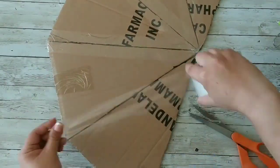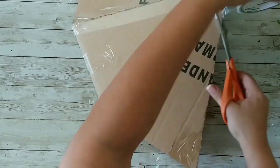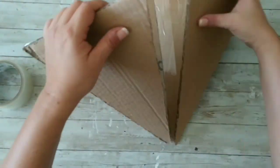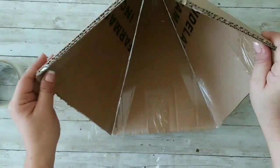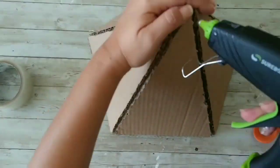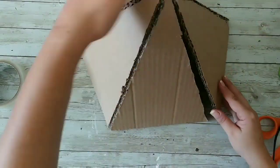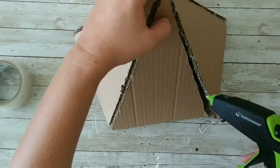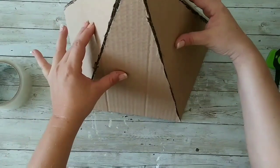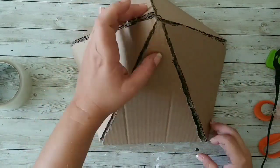We're gonna continue taping them all around. I'm making a chandelier, but you can make a beautiful Halloween Beetlejuice hat. Now I'm gonna flip it over, bring my glue gun, and start gluing and adding glue to all of those corners. Then I'm gonna glue together the two pieces that weren't taped together.